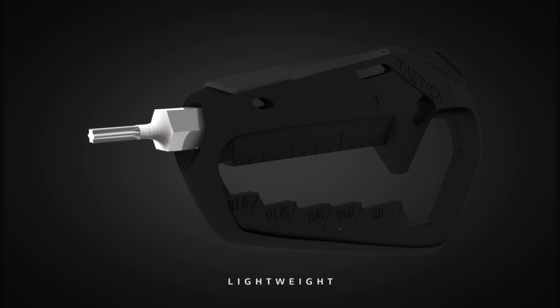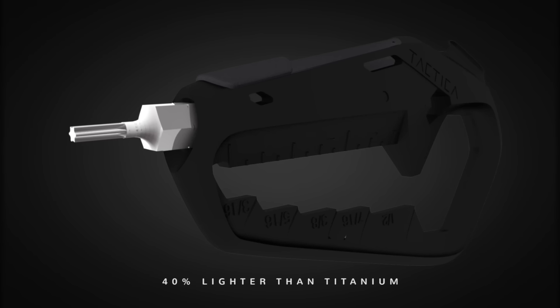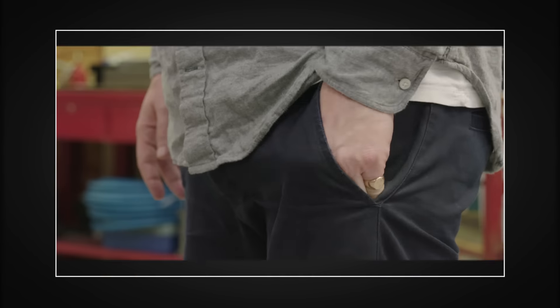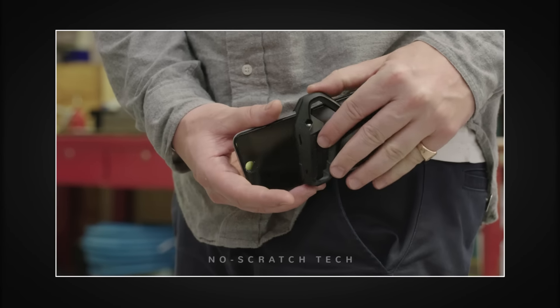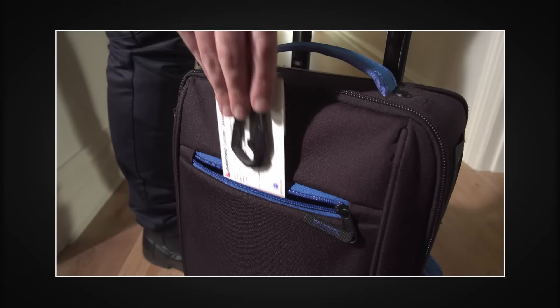The Talon is made of one of the world's most advanced composite materials — 40% lighter than titanium and the strength of die-cast metal. Plus, the material tech allows you to carry your Talon without fear of scratching your latest phone or tablet.